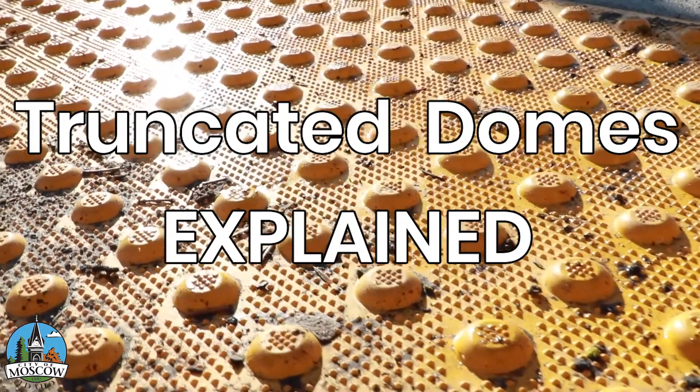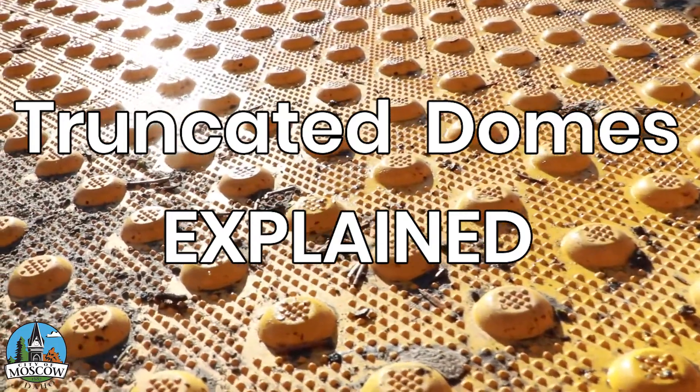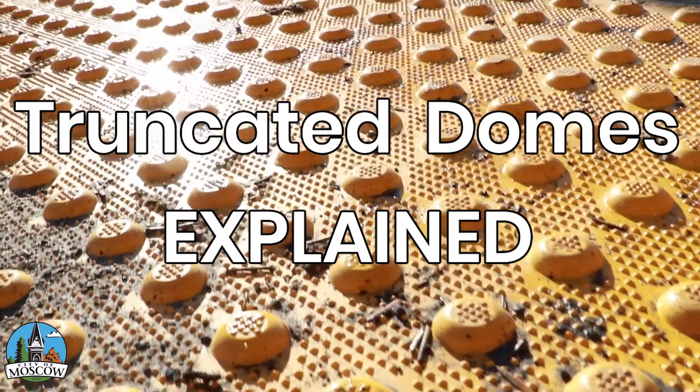Truncated domes have several purposes. First and foremost, it's a non-slip surface. As you're going from a sidewalk into the street, the last thing you want to do is slip and fall into the street. That's one thing it is, which is why it has to be right at the back curb — to provide a non-slip surface as you're entering into a roadway.